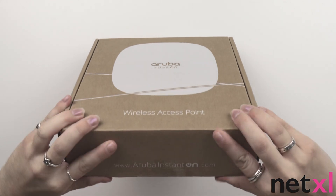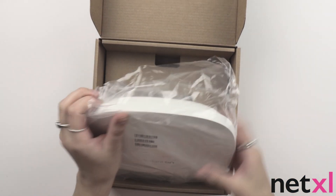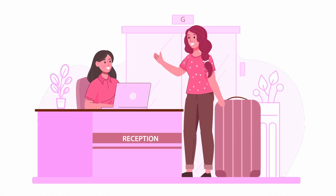Right off the bat we are greeted with the access point itself. This is Aruba's largest access point yet and still looks sleek and elegant, perfect for blending in seamlessly to a variety of environments.